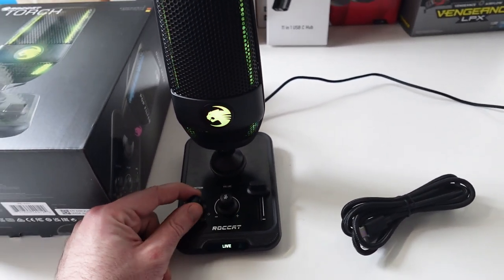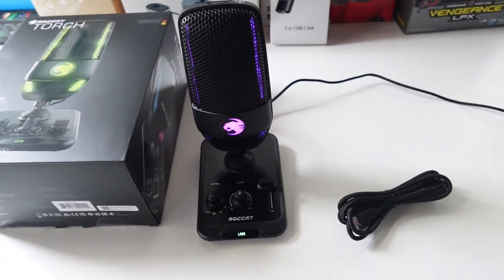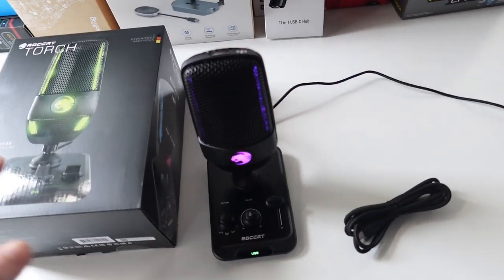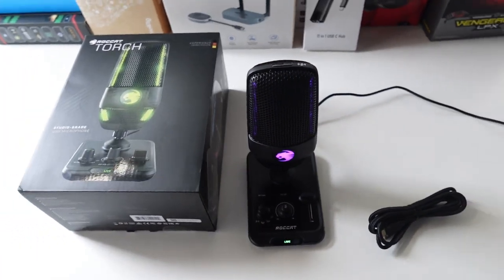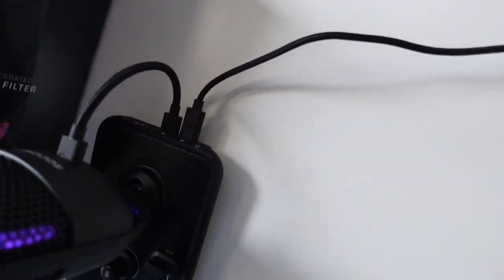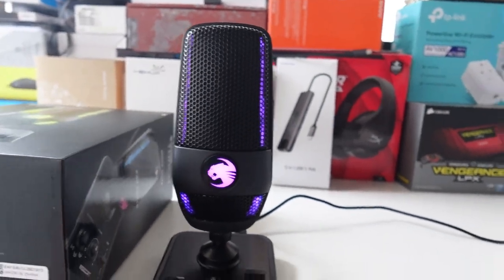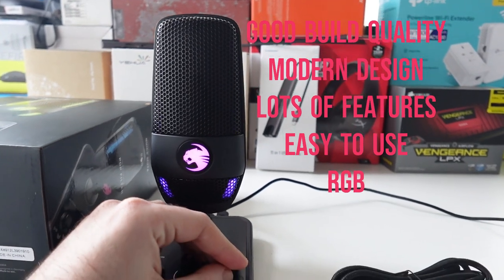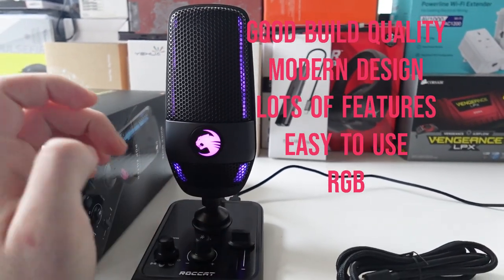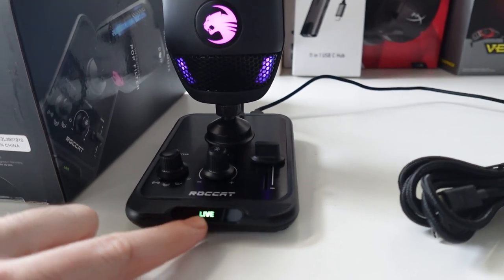I already tested how it sounds and it sounds amazing — I'm gonna use this as my main microphone from now on. Overall it's great. I like the design, I like the RGB. It's got RGB in the back as well, these strips right here. When you play, the RGB bar will lower or rise accordingly, and I like that feature a lot.